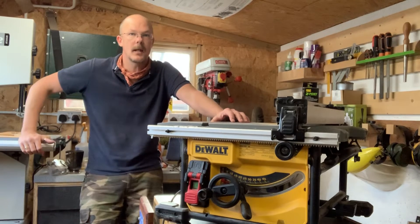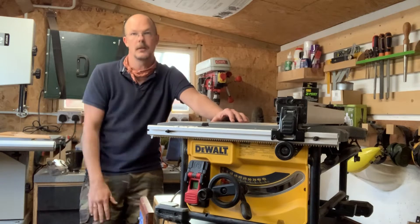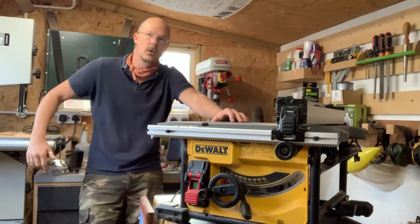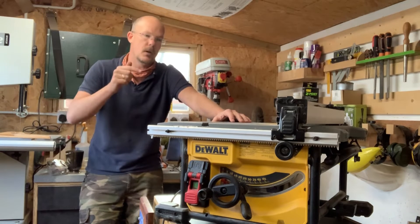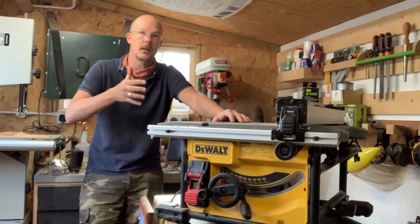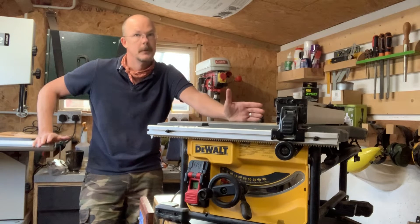Hello everybody, welcome to Captain In My Shed. I'm Captain Mikey and this episode is going to be the first in a three-parter all about this saw, the DeWalt 7485. This first episode is going to be a review on what I think about it, having owned it for the best part of two years now. So let's get stuck in.